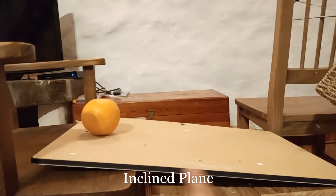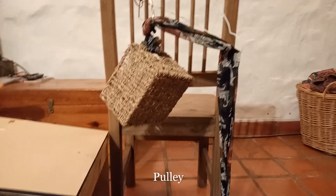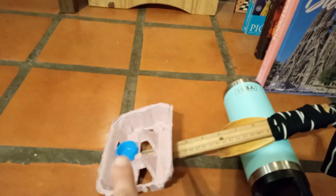We have the incline plane and into this basket of this pulley. I'm gonna knock down all these books and then it's gonna hit the lever and sling this bottle cap into the bucket.